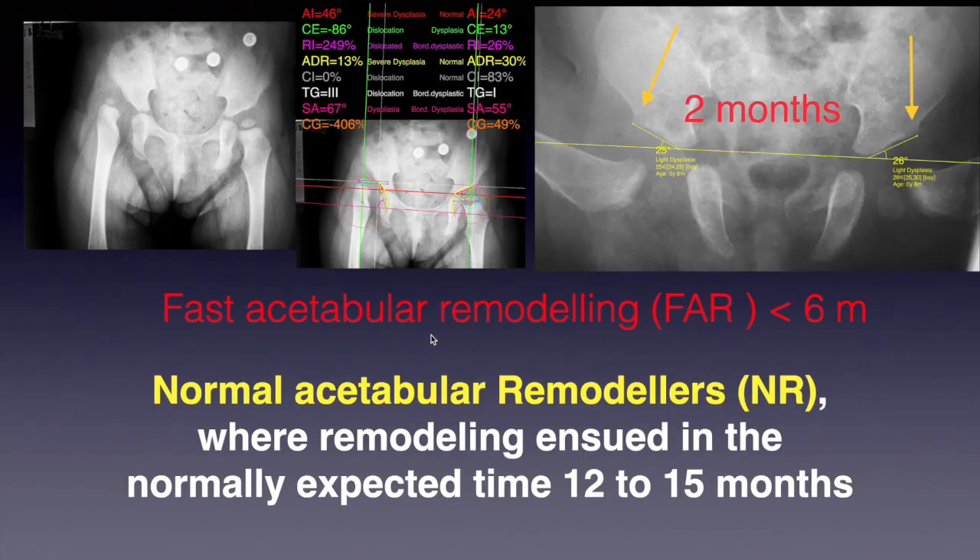Acetabular remodeling on radiographs during phase B was evaluated by observing the change in the acetabular index (AI) over time on serial X-ray measurements. We measured the AI prior to treatment and at the end of treatment, defined as the point where the acetabular index was in normal range for the age and gender of the child. The patients were divided into two groups according to the time required to remodel the dysplastic acetabulum completely.